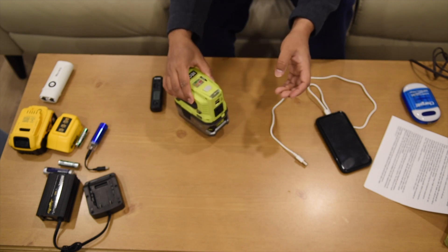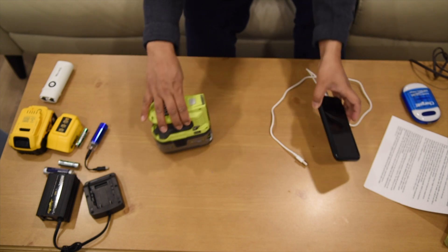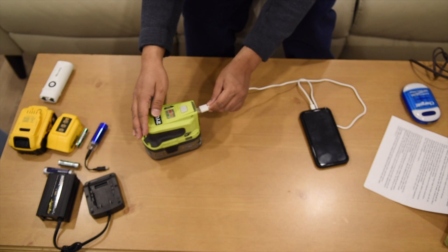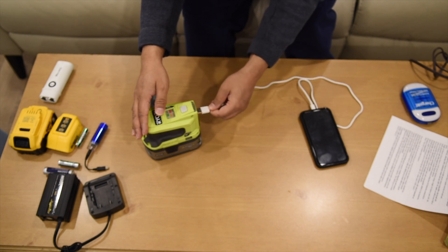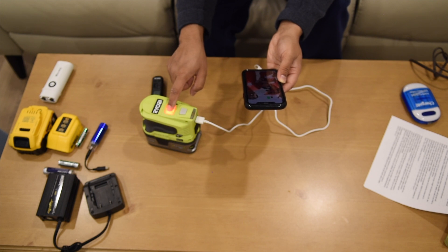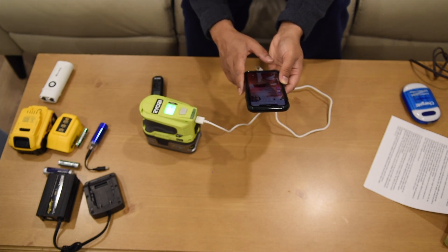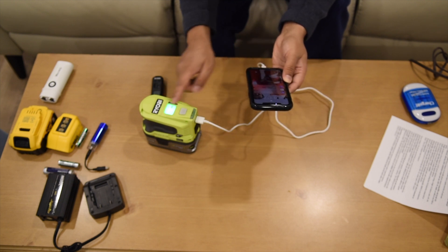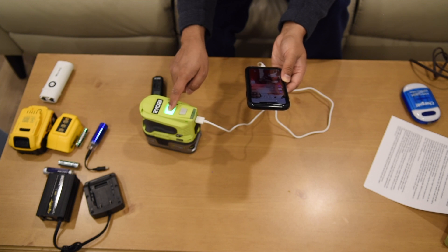First let's try charging a mobile phone. Connect this cable, then hold the button for three seconds — one, two, three. It's charging now. And to turn it off — one, two, three — off.